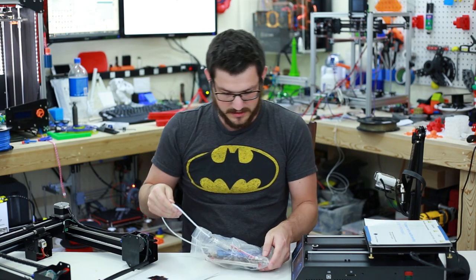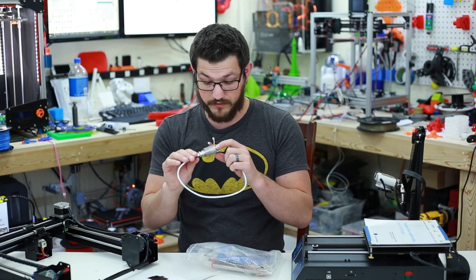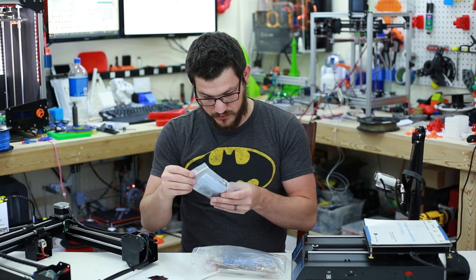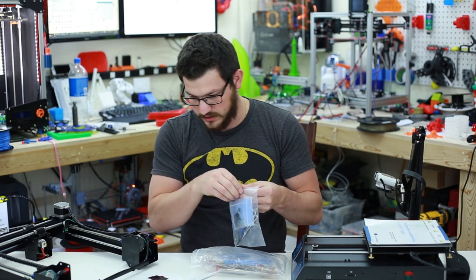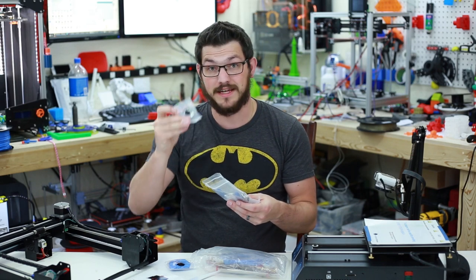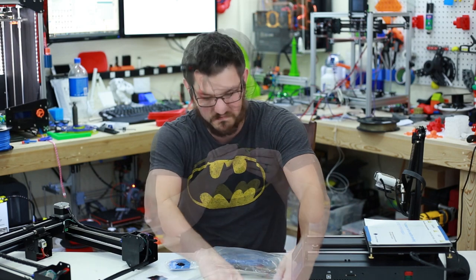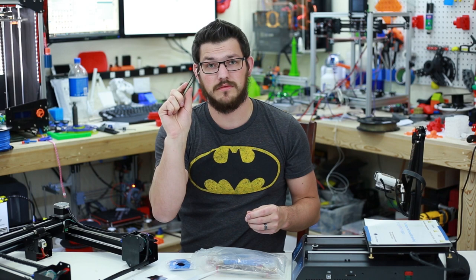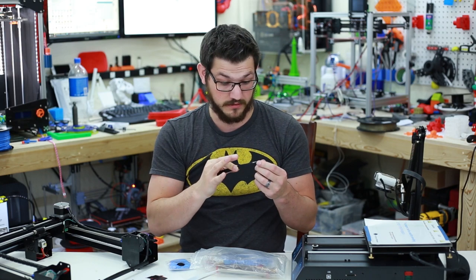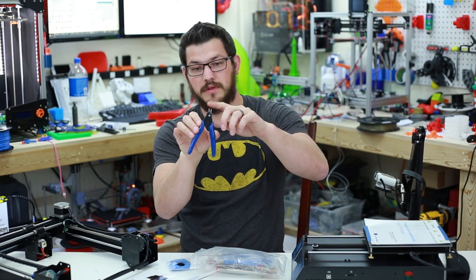In the accessory bag we have a complete spare extruder — a 0.4mm nozzle — I cannot argue with that. And then we have some needle nose pliers, a bunch of wrenches, some flush cutters, gloves which we're going to wear as they suggest, an extra end stop — that's not bad — and all the screws we're going to need. These needle nose pliers and flush cutters are great for grabbing leaky filament before a print, but they are crazy sharp. Please be careful with these.